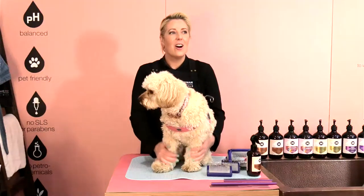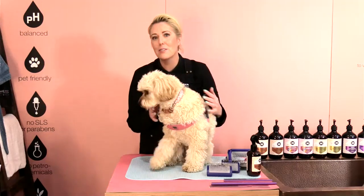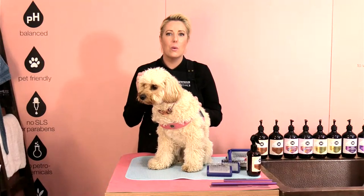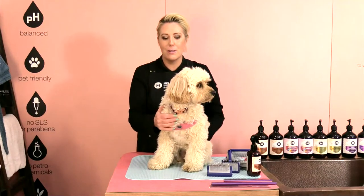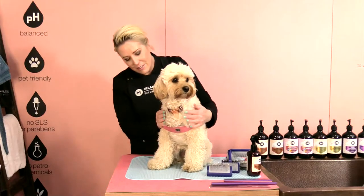Hi everybody. I'll wait for a few more people to join and then we'll get started. This is Honey. She's a little bit nervous because her mum normally stays with us when she's being groomed, so this is the first time she's by herself. We have to be very patient with her. We'll just give her a few more minutes to relax.